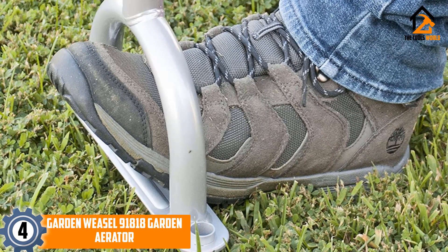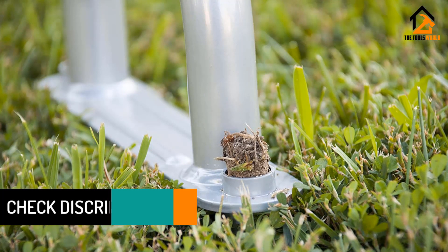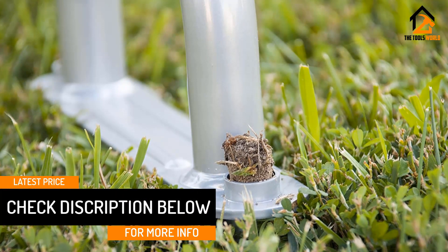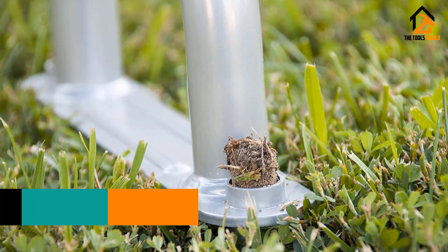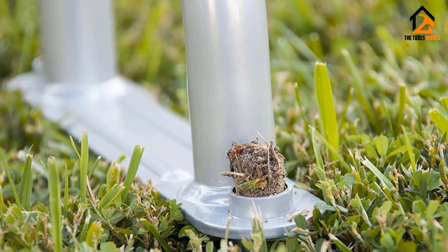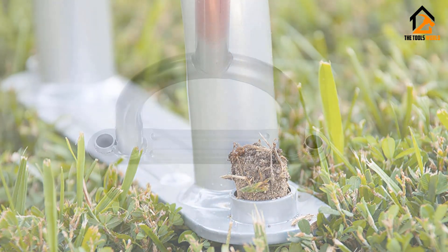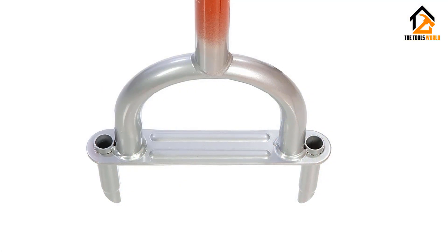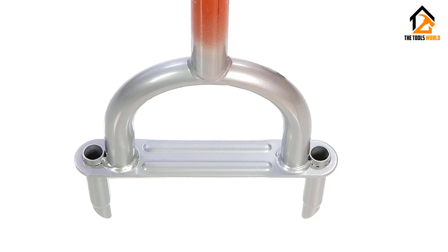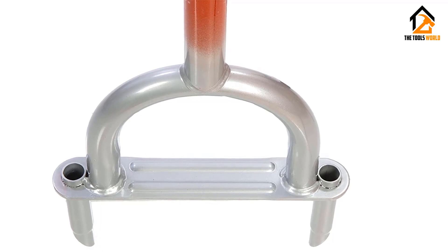To use it, simply grip the handle and place your foot on the foot bar, pressing down to penetrate tough soil. The tool offers a full length of 40 inches, longer than similar products on the market. A lifetime warranty is included, providing excellent value for money. It weighs 2.35 pounds with dimensions of 1.5 by 8 by 40 inches.